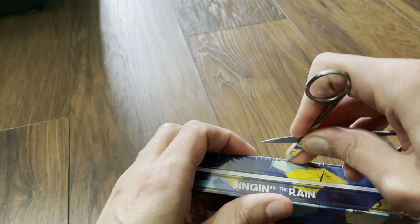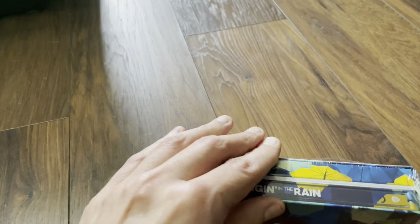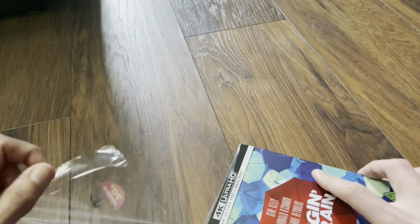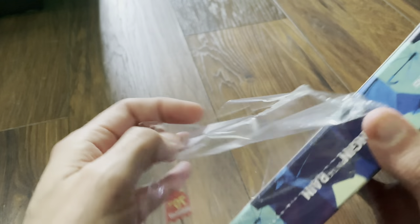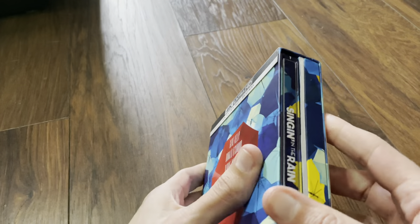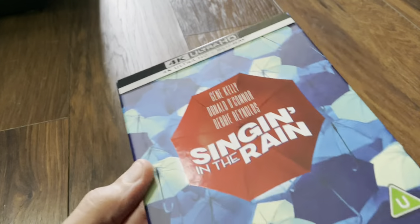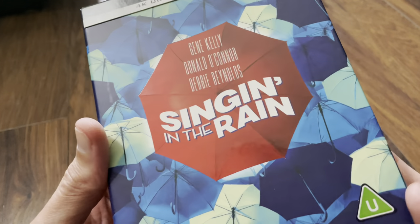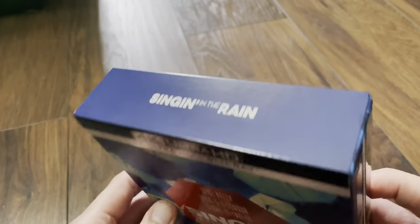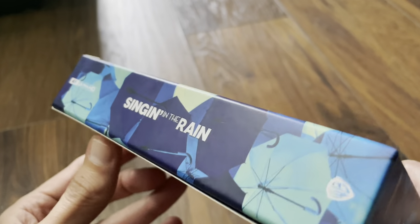Let's get the scissors to just rip open the shrink wrap. Okay, so it's a hard box — it's not a thin flimsy one. We do have a little bit of spot gloss on the front on the umbrella, which you can see on that angle. And underneath on the side, I think that's spot gloss as well.